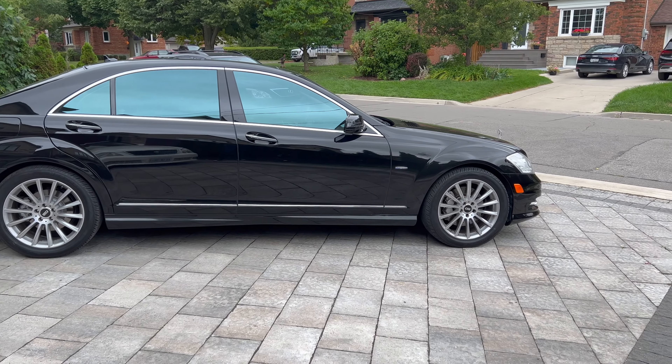This car also has adaptive cruise control and automatic lights, which are pretty standard now but weren't 10 years ago. Looking down the hood, you can see the Mercedes logo stamped on top — it looks very executive and presidential. This car really does make you feel pretty big.